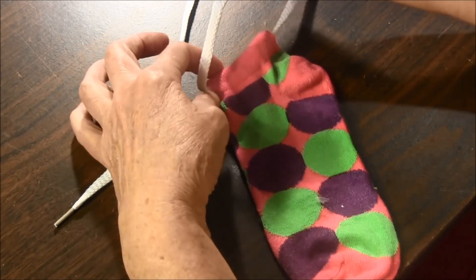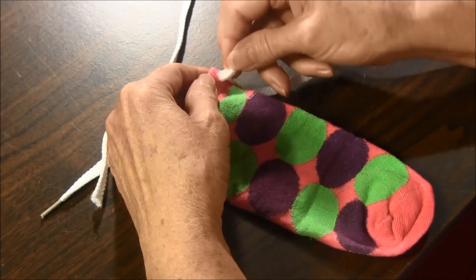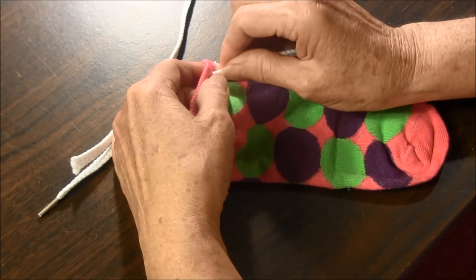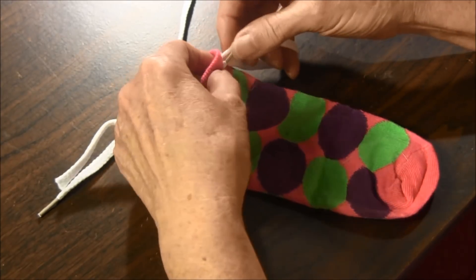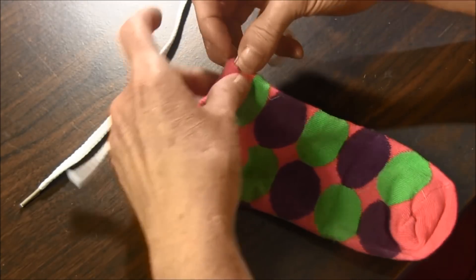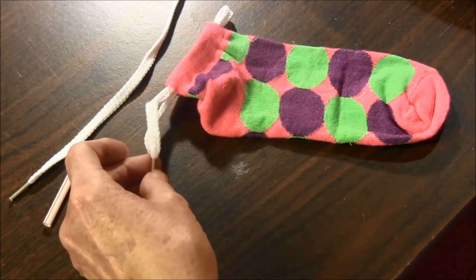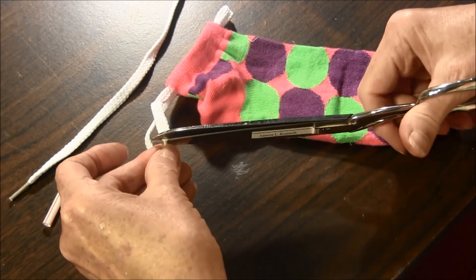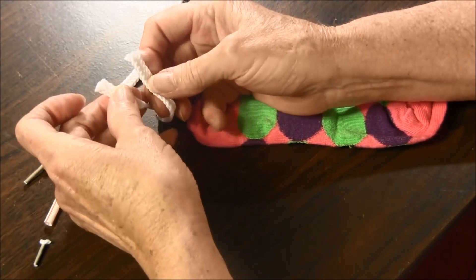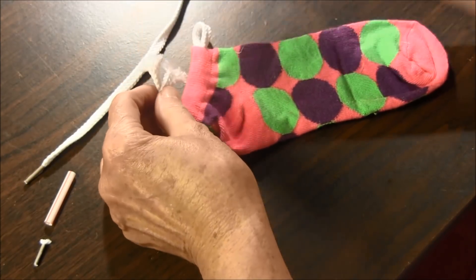Now take it back into the other side of the ribbing. We are feeding it through the ribbing, inside the ribbing like that. When you get to the end, snip off the end of the shoelace and tie it in a square knot. Clip off the ends close to the knot.